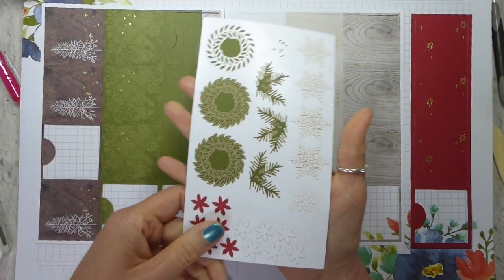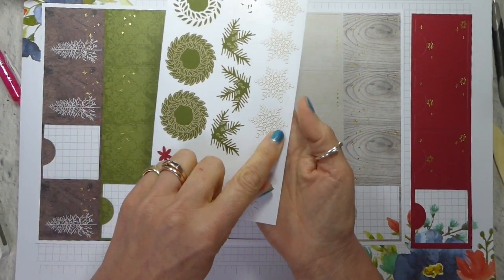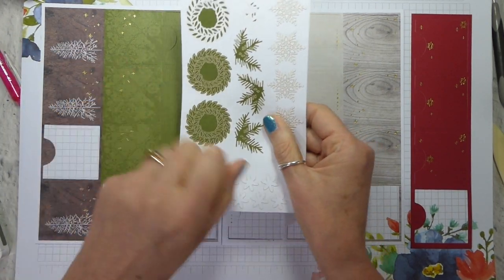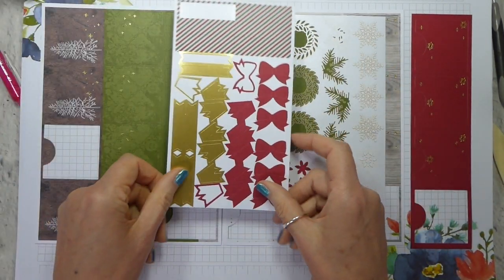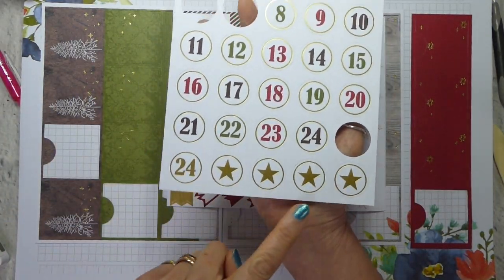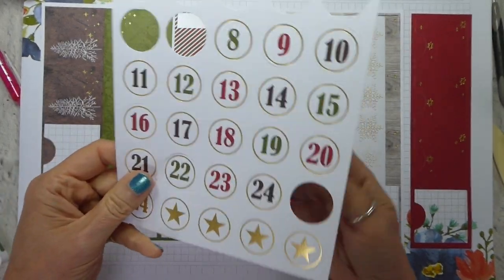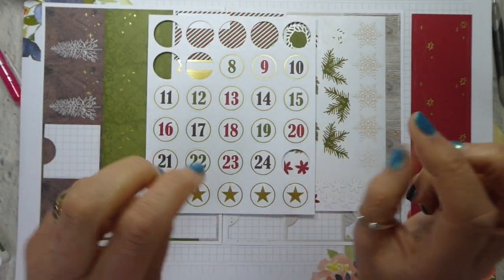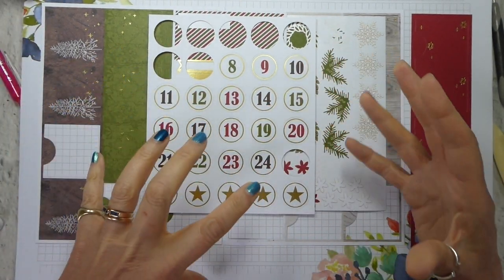You get stickers. I've taken the main bit of the sticker sheet off because I find it easier, particularly with these fine stickers, to extract them once I've removed the surrounding sticker. You get this sheet, this sheet, and then your numbers and stars as well. These are not stickers — these are just die cuts and you adhere these with dimensionals. So, the only thing you really need are dimensionals and your adhesive of choice.